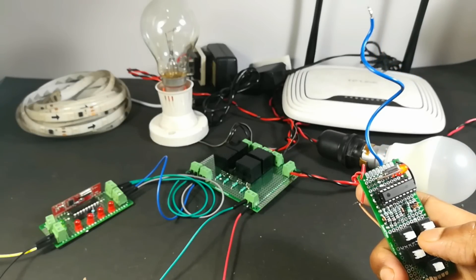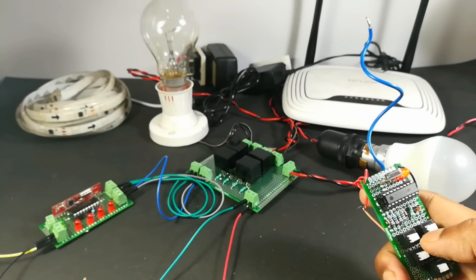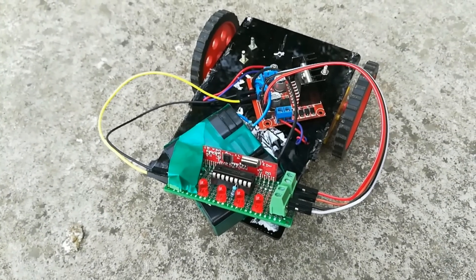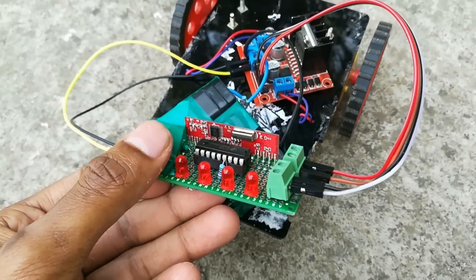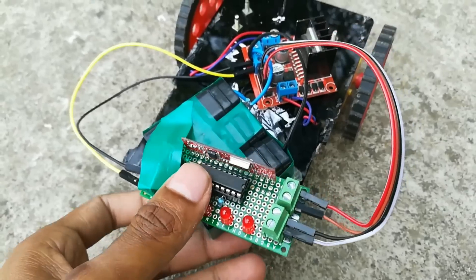You can also control your RC car using this remote. So let's connect our RC car. Now take a look at our RC car — this is the receiver module which I use in my previous home appliances video.